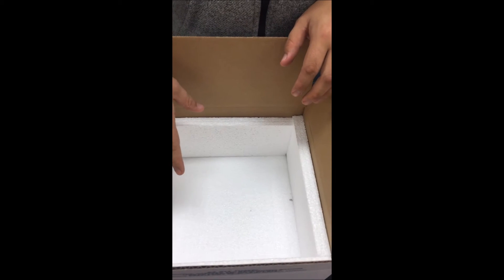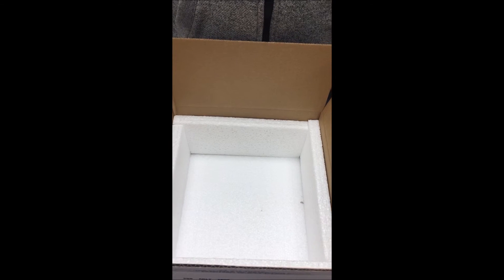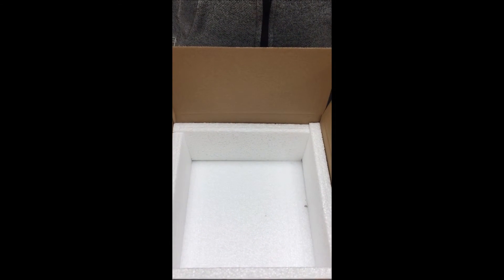This also structurally makes the box stronger, so you don't have to worry about as many crushed packages from FedEx.